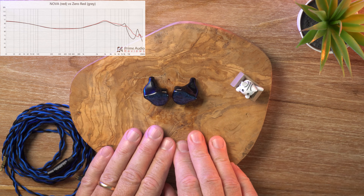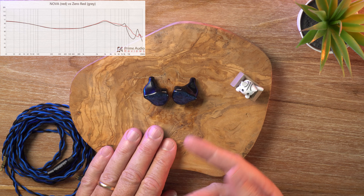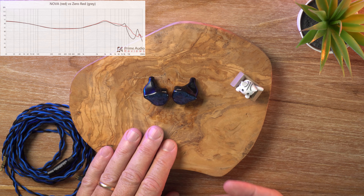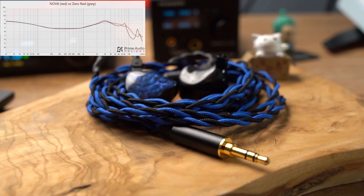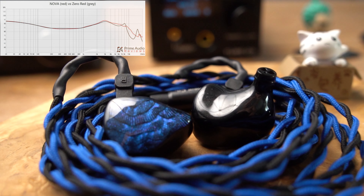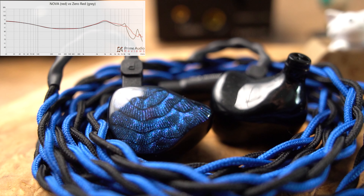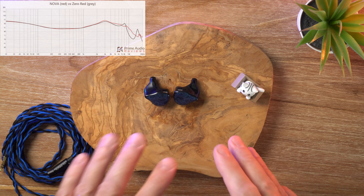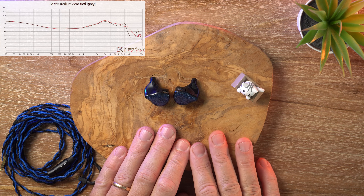You definitely get some shoutiness in those upper mids. Things like female vocals and electric guitars can get pretty edgy pretty quickly. Thankfully there's no real sibilance — it's just that bright upper midrange. They've sort of tamed the sibilance region down, but then it peaks up again around eight kilohertz and falls off quite drastically before coming back up again later on.